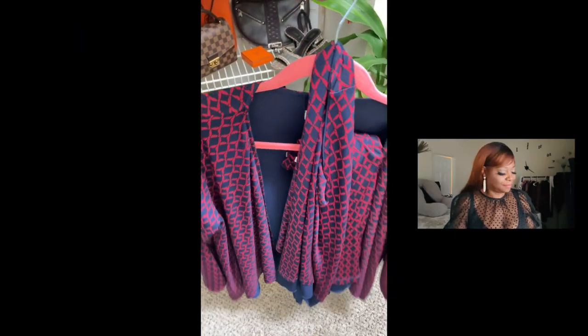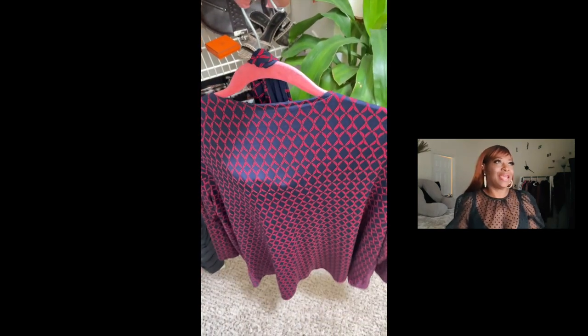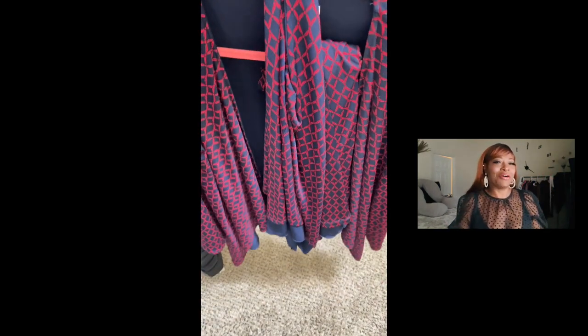Hello everybody and welcome back to my channel. I have a breakdown of an outfit. Here you will see that I have a grandma set — what they call a grandma thrifted set. I got it oversized and that's how I wanted it. I didn't want it to fit because of the way I was going to style it. I thought I'd come up here and show you how you can turn a thrifted outfit into three different outfits that look fabulous. So let's talk about the accessories and then I'll show the outfit and break it down for you.